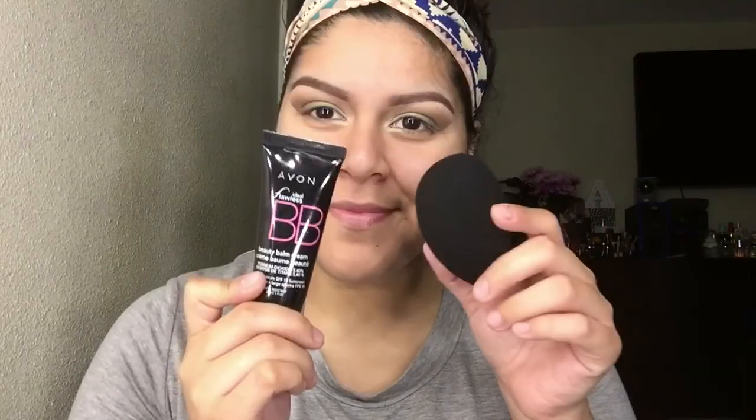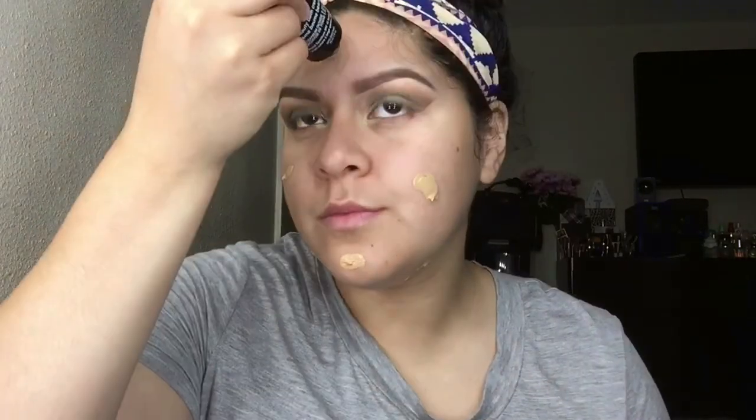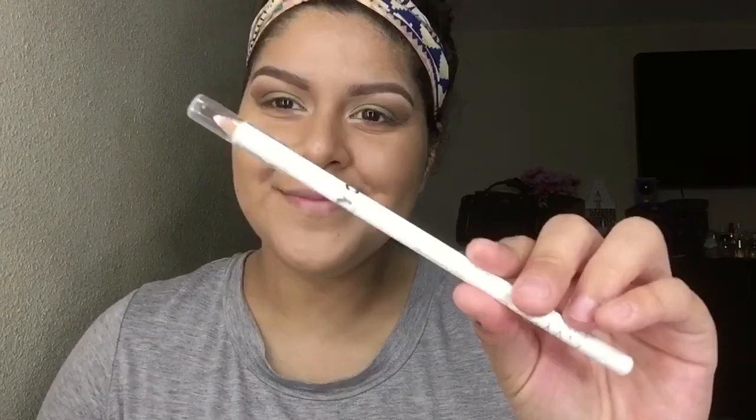I'm doing my face, applying this BB cream by Avon which is now currently discontinued — I'm a little sad because it's so buildable and really good. I think I found a new beauty blender sponge, but it's not a beauty blender, so you'll have to see when it pops up in another video. Finishing up my waterline using the three eyeshadow colors from my Bare Minerals Nudes palette.